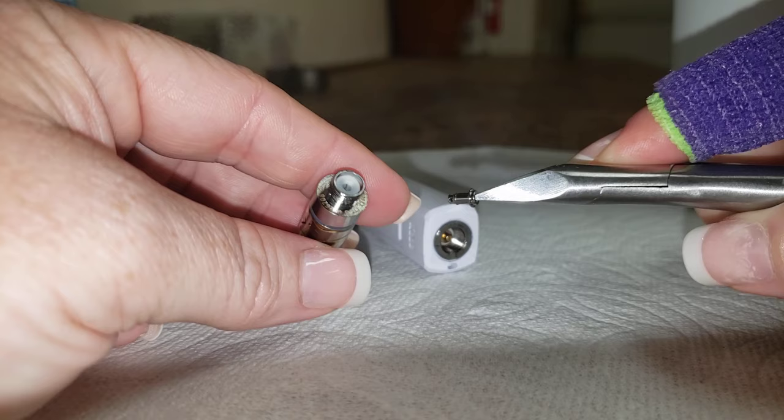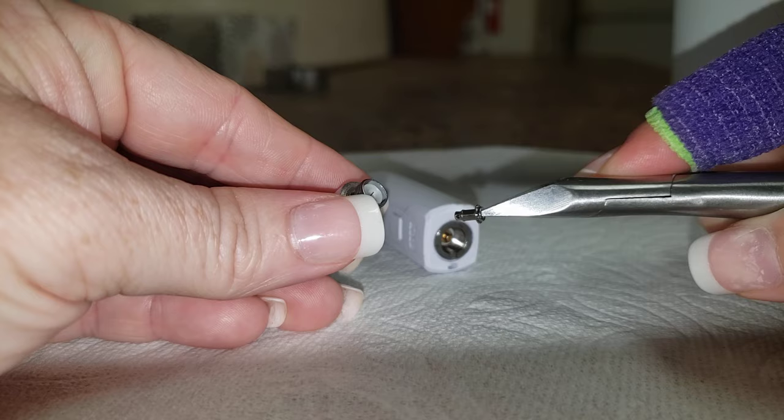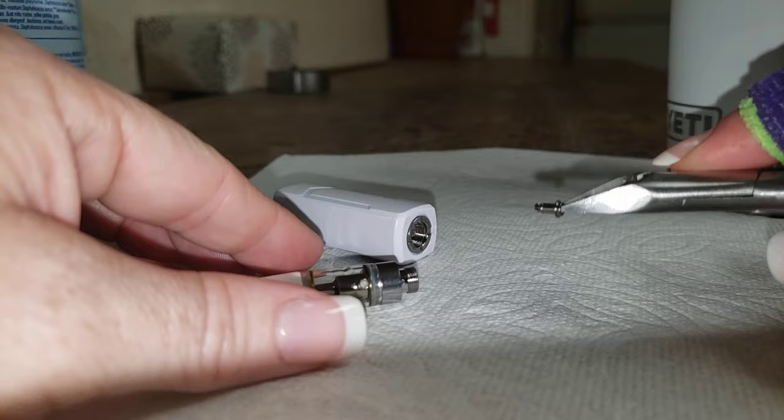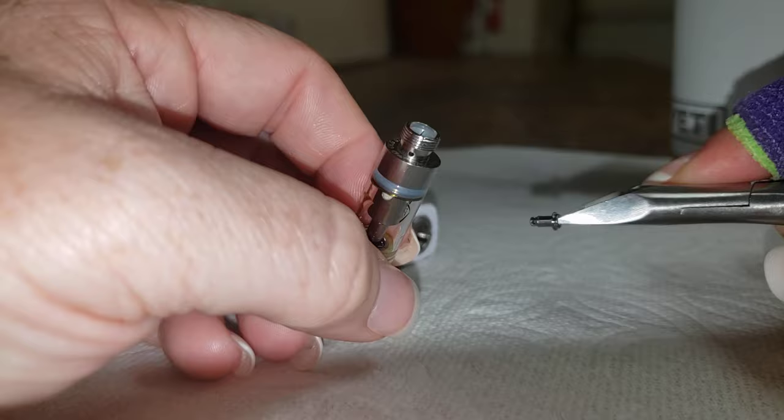Hey everyone, back with video number two on how to fix your cartridge — or hopefully fix your cartridge. I know my first video a lot of people couldn't see me thread the little cartridge wire through the holes on the metal piece that got stuck to my battery and pulled out of my cartridge when I disconnected it. This is a different cartridge than the last video, so it just goes to show that it works on a lot of different styles. I know this one is just about empty but it has some rips in it.